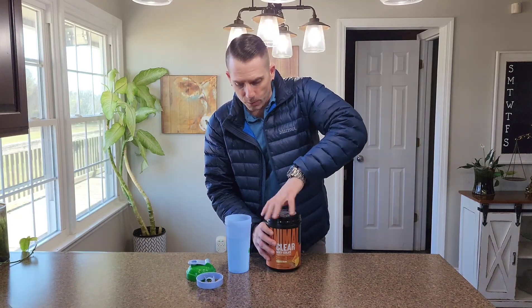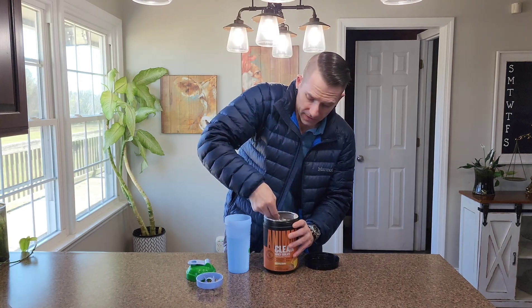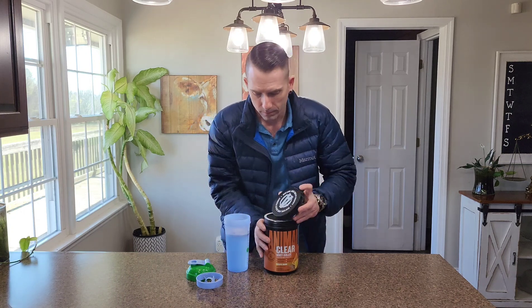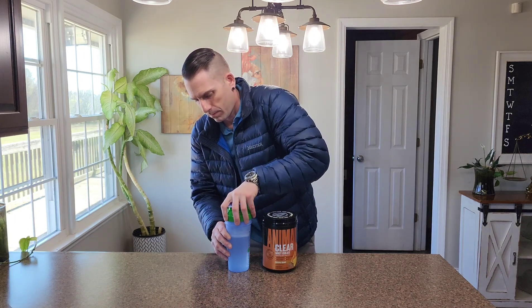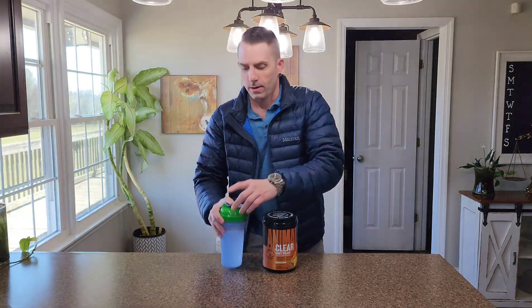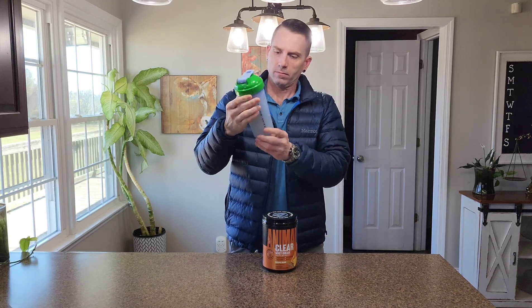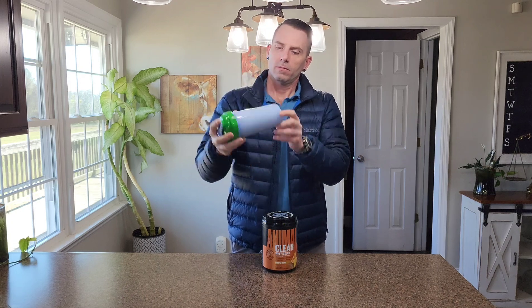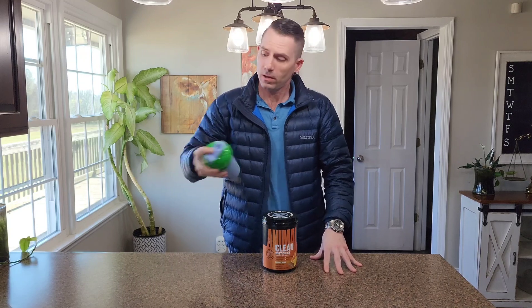Let's go ahead and get a scoop out of here now and get it all mixed up, as I'm looking forward to seeing what this stuff tastes like. I don't see any powder left so it looks like it's mixed up pretty well. I'll give it a few more shakes here and then I'm going to chug it down.